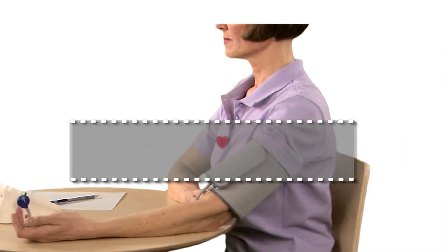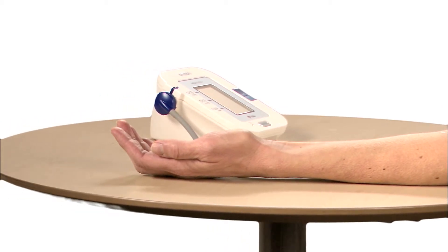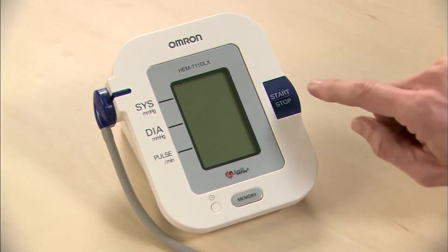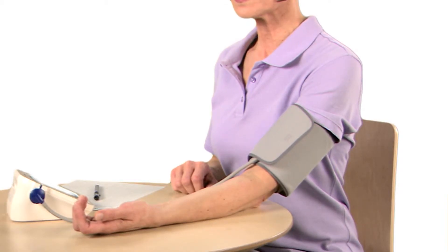Place your elbow on a table so the cuff is level with your heart and your left palm up. To turn the unit on and take a measurement, press the start-stop button once. Sit straight and do not move during the measurement.